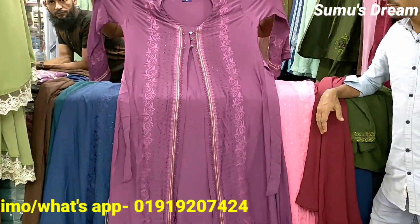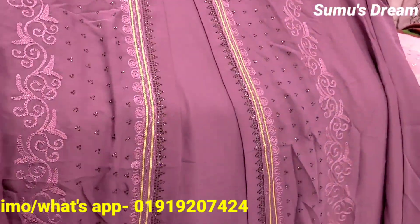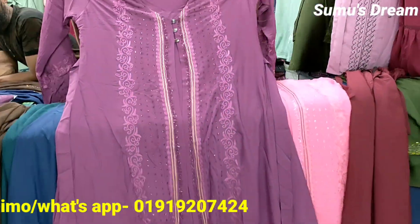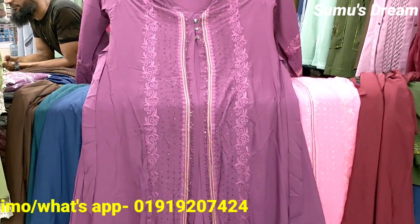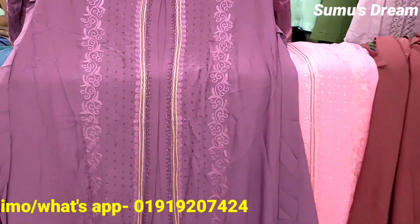We will see that the lavender color is very beautiful. We will see the color of the lavender.